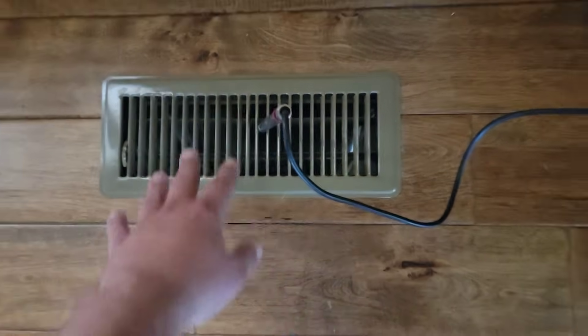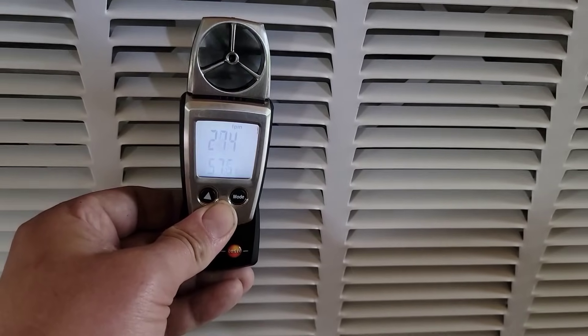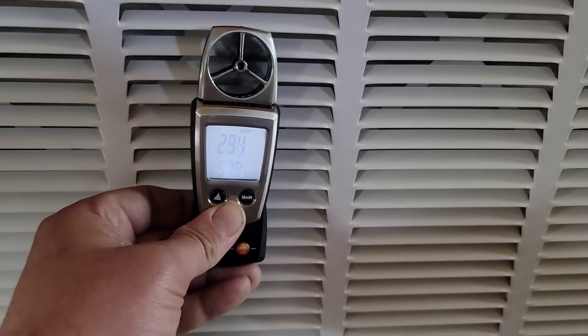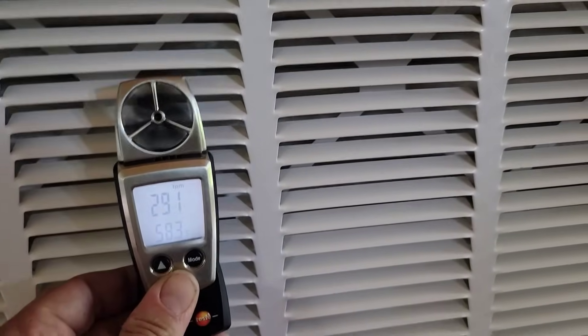Now, this vent isn't roaring anymore. Measuring feet per minute on the return grill — earlier I was reading around 470, 500. Now in the same spot I'm reading around 300. That's more like it. A good duct system has balanced airflow. All of the supply vents should blow the exact same. So when I lowered the fan speed twice, all the vents should have a lower feet per minute reading and they should all read about the same. That's how you know you've got a good duct system.